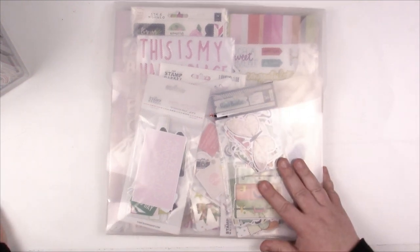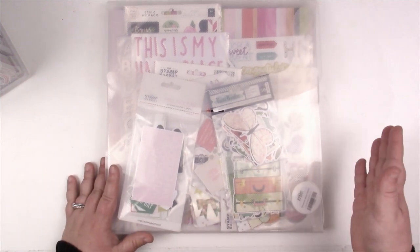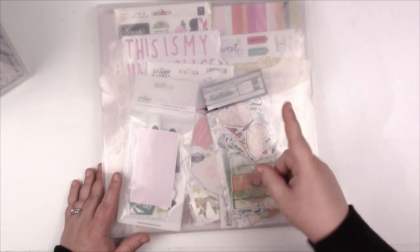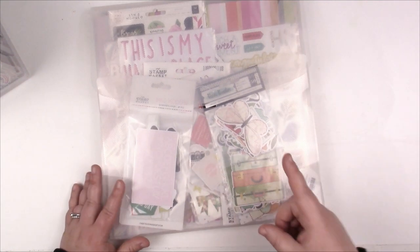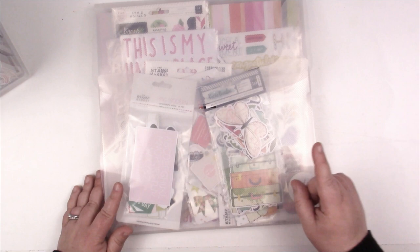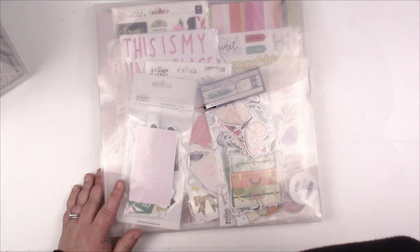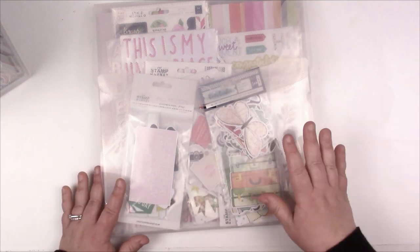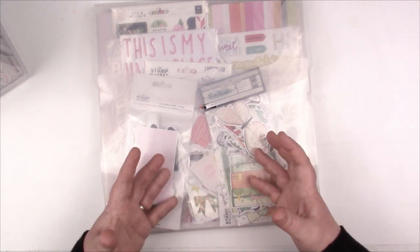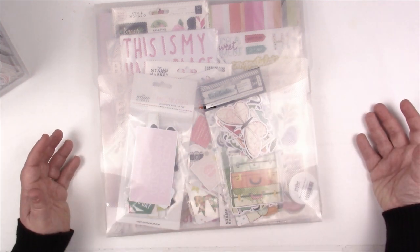It is really important with any sort of organization — and you're going to roll your eyes at me because, Jess, you say this every single time — but it's how you're going to be successful. You need to understand how you seek out your supplies before you do any sort of organizing. You need to pay attention to how you craft and how you pull your project together, because until you understand that, you're going to continue to struggle with your organization systems.